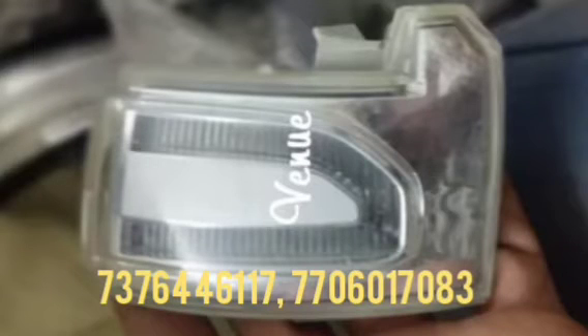Hi friends, today I will show to you the indicator for the working model. When this indicator has been damaged or worn out, you can replace it with this new one. This indicator has been fitted on the side mirror, so you can replace it with this one.